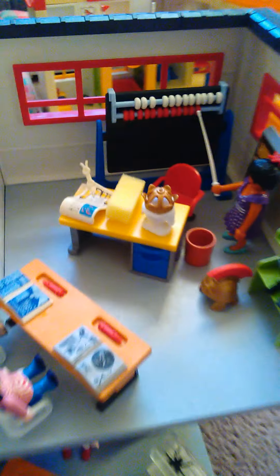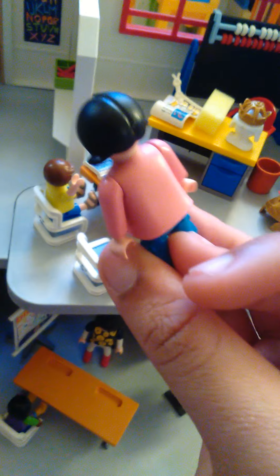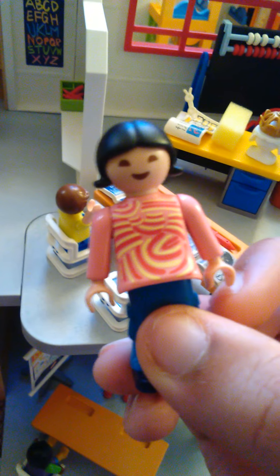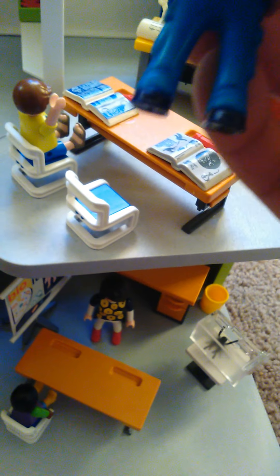On this side we have some kind of hula hoops or something like that. Down there we have some bowling pins that go with the blue bowling ball that's in the red bucket full of balls. Over here we have kind of like a balance beam that the students can walk across. And over here we have some cubbies where the students can hang their backpacks and stuff on.